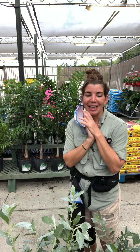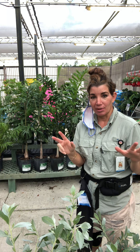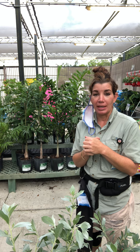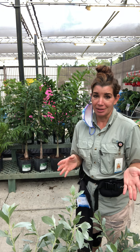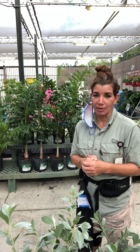In its natural habitat it enjoys eight months of dry and four months of rain. It is cold tolerant down to about 22 degrees, but for ideal growth I would keep it in tropical conditions, as it grows best there.